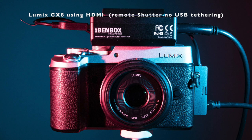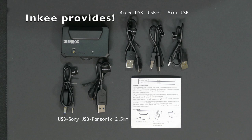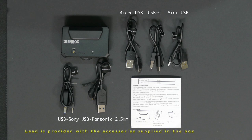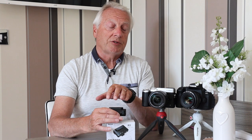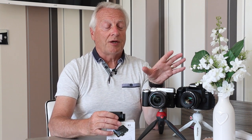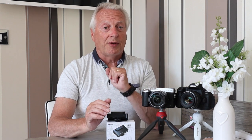With something like the Panasonic GX8, which doesn't support USB tethering, Panasonic provide a lead which plugs into the USB Type-A port and gives you the capability of triggering the camera through the 2.5mm remote socket. So even though you can't control aperture, shutter speed, and ISO, you can start and stop recording using the app they provide.